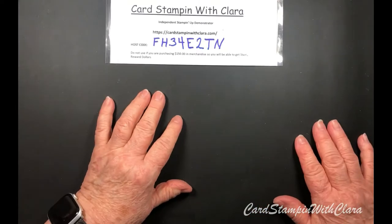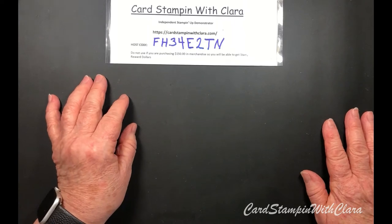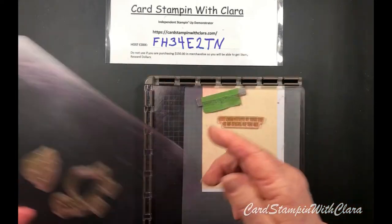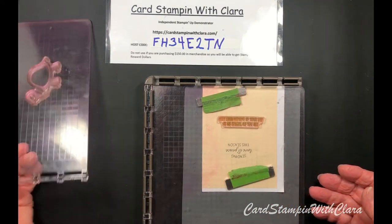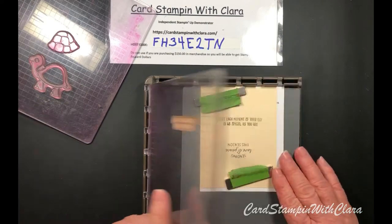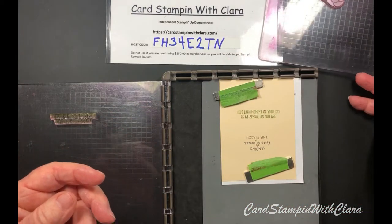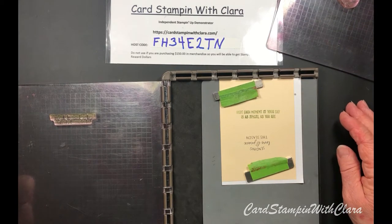We're going to do this a little bit differently today. After I had my video finished I realized I had no voice, so I'm going to show you more about the stamping. This is the stamparatus - if you're new to stamping, mine has had lots of use and it's a little stained, but that doesn't hurt it. I just need to get some cleaner and clean it really well.